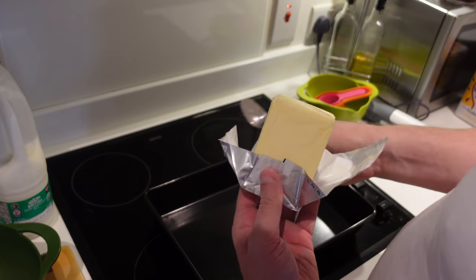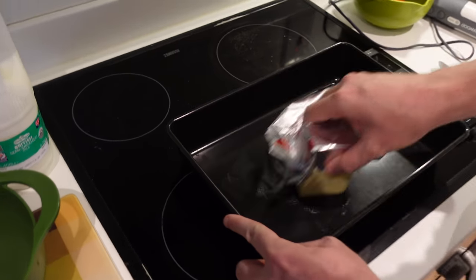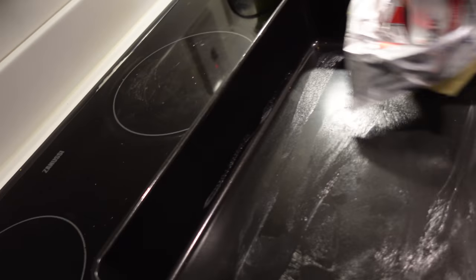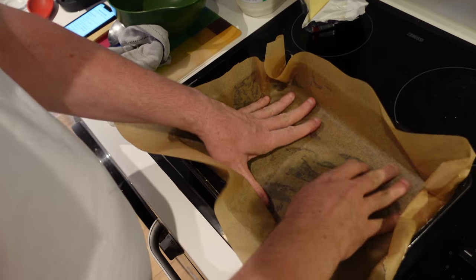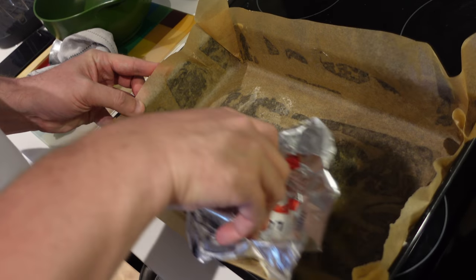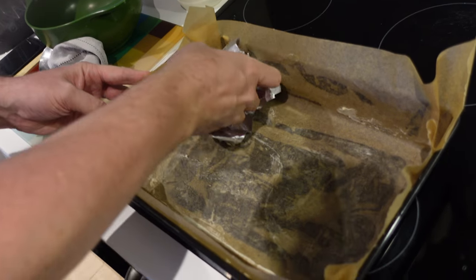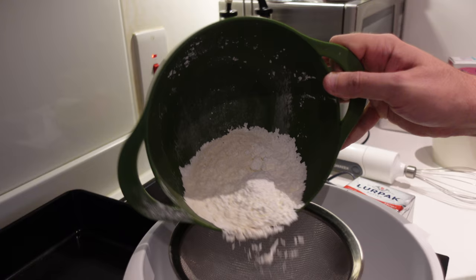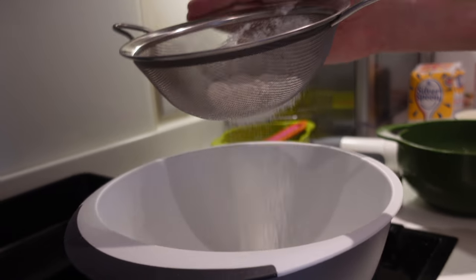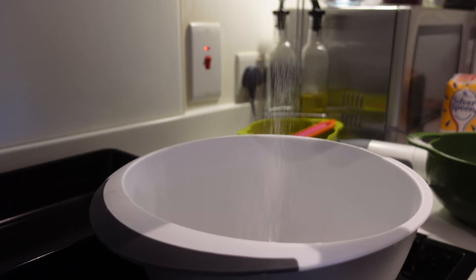To start, preheat your oven to 180 degrees Celsius, or 160 degrees Celsius if it's fan-assisted. Grease your tin, line it with baking paper, and add a bit of butter on the paper as well — this helps the cake rise more easily in the oven. Next, sift your flour, corn flour, and baking powder twice into a large mixing bowl, then put that aside.